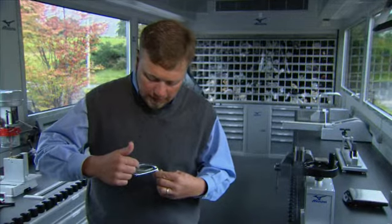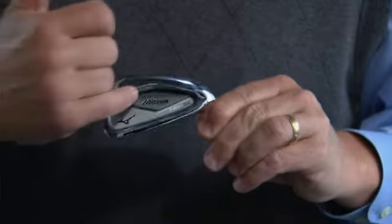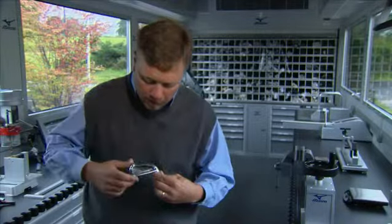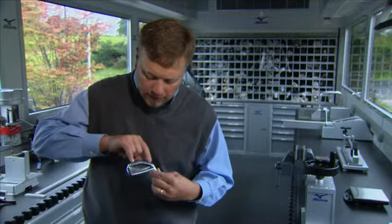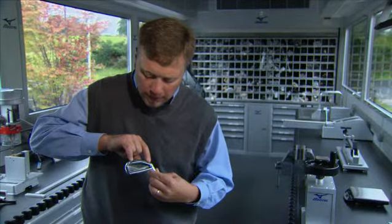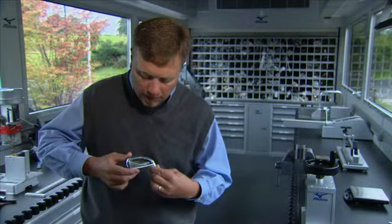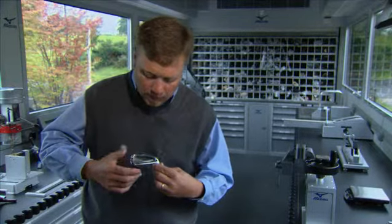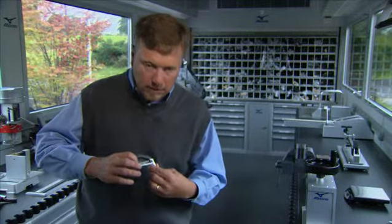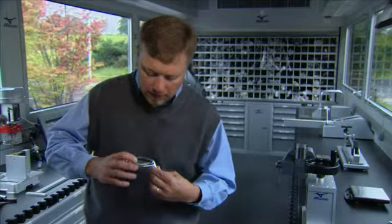One of the most important technologies for the MP53 is diamond muscle. You can see it in the cavity here, forming the shape of a diamond. What that does for us is it gives us incremental toe-heel weighting to increase the MOI of the club head. It's also a very weight-efficient way of reinforcing the area behind impact.